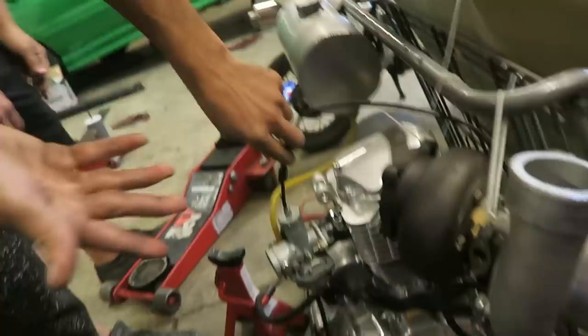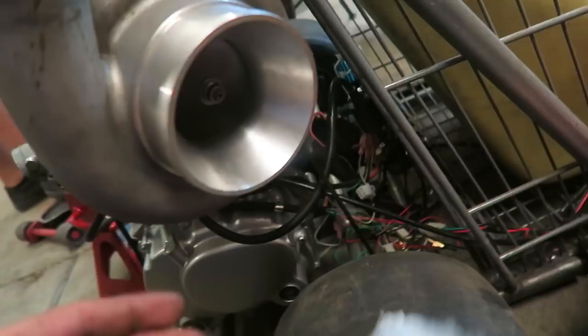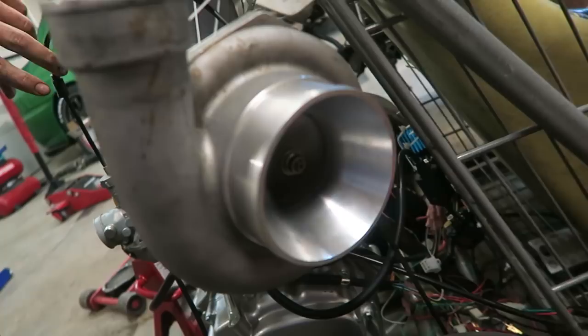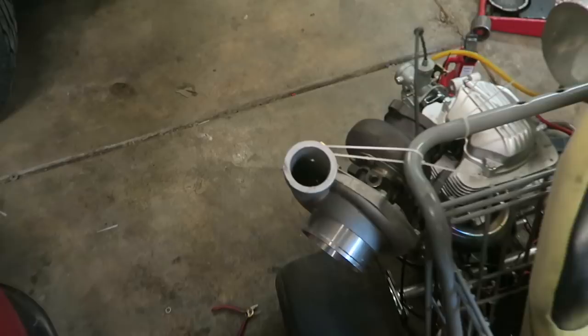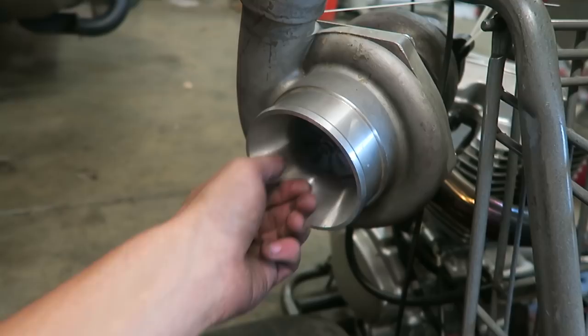We do a little test, shooting something toward the turbo fins - it gets caught on the fin. Holy shit, that's loud - probably would have sucked it in. Don't worry guys, this turbo is shot, it's just for mock-up. The bearings are pretty blown, so that's why we don't really care about it at all. That's funny though.